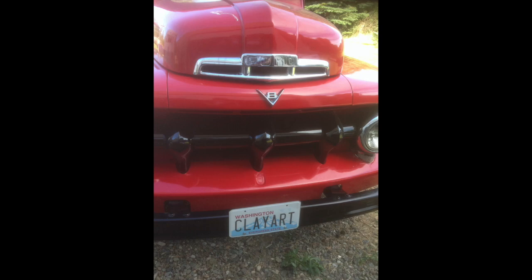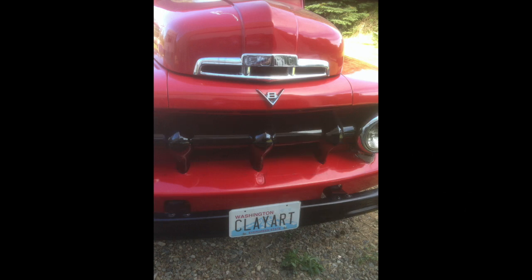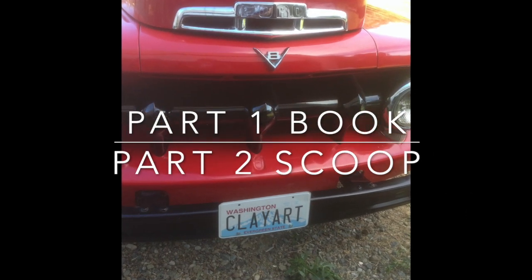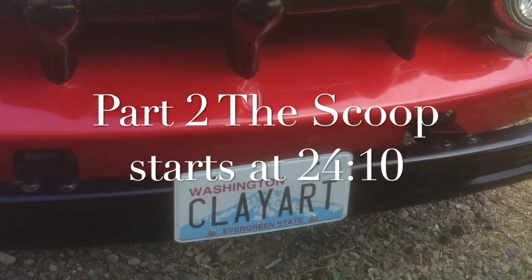Good day! This is episode 4. There are two parts to this episode. Part 1 is about making a book. Part 2 is a scoop. Part 2 starts at 24:10.